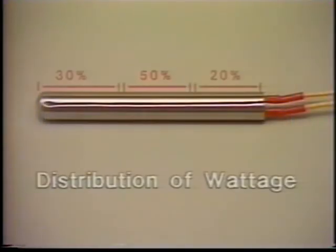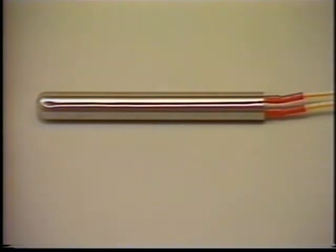The Watt Flex cartridge heater can also be designed with a cool tip for use in open or through bores. The Watt Flex heater can be zoned to provide customized wattage distribution over its entire length to meet the specific needs of any application.